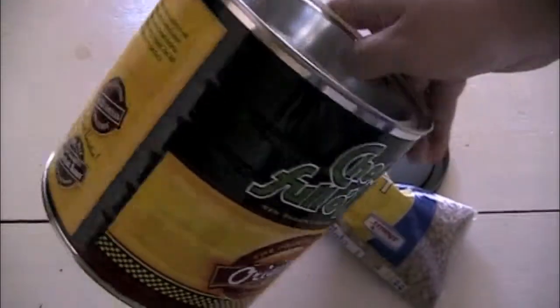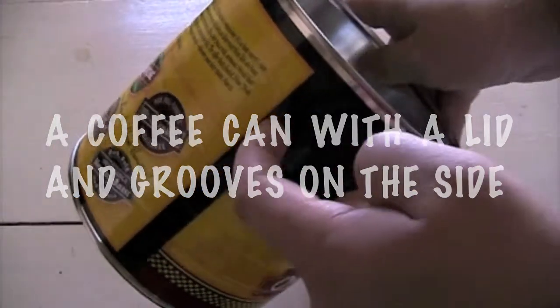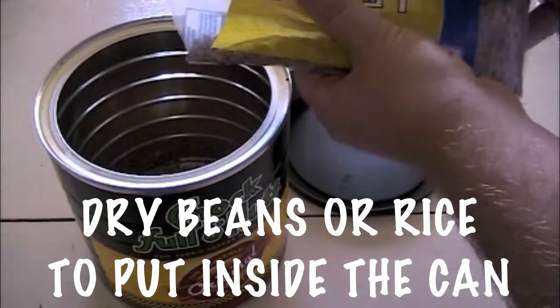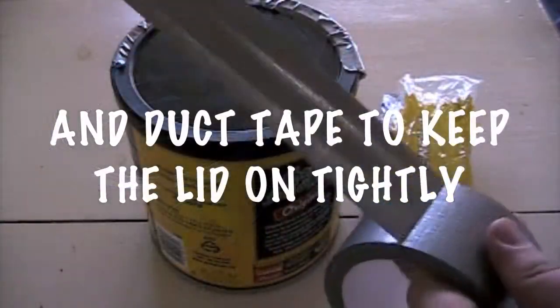You will need a coffee can with a lid and grooves on the side, dry beans or rice to put inside the can, and duct tape to keep the lid on tightly.